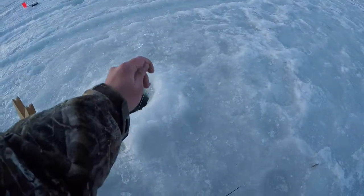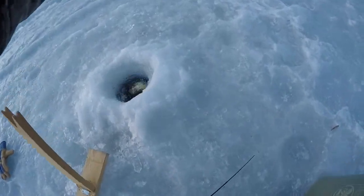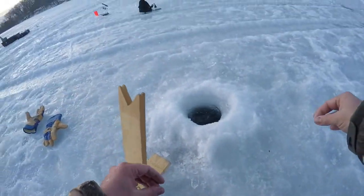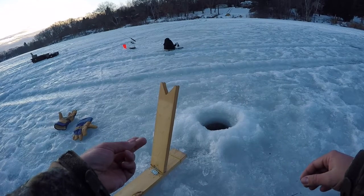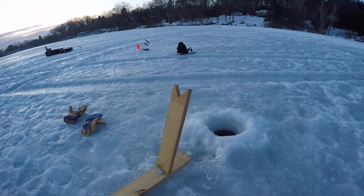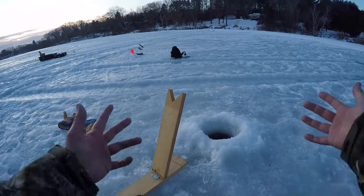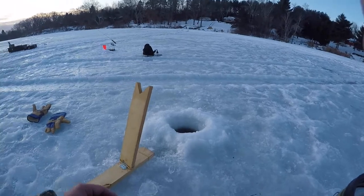Got him — feels like a nice one, come here buddy. Oh yeah — he's off, he's still in the hole. I screwed that up, almost had him. He poked my finger with his dorsal fin when I reached in there. You know what, it's kind of crazy when you've caught so many fish that size where you just don't even care if you lose them at the hole. That is so cool.